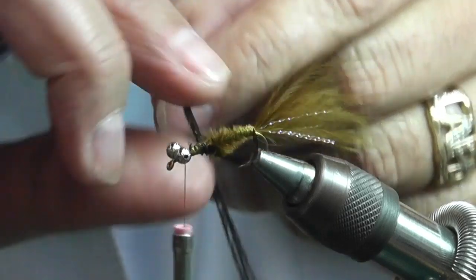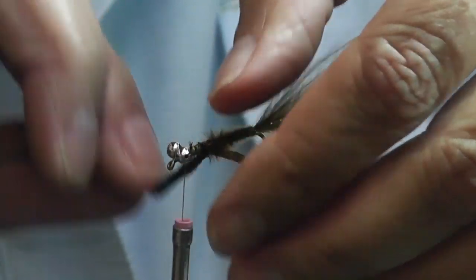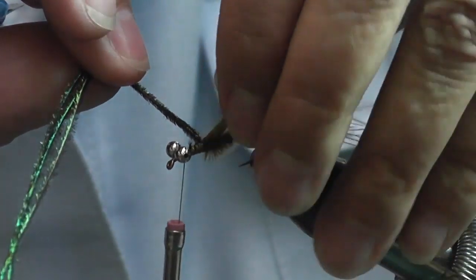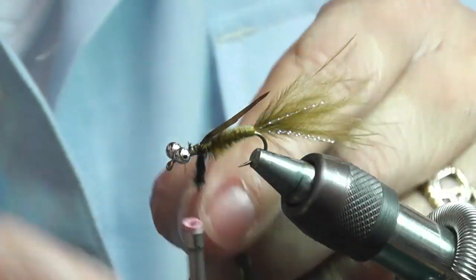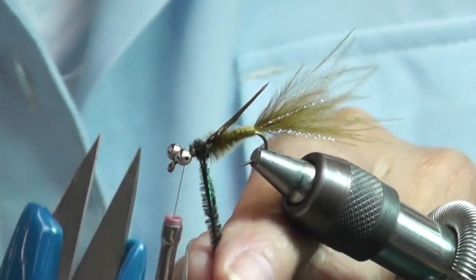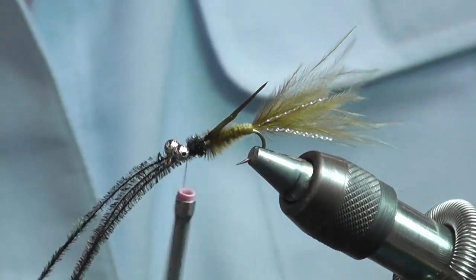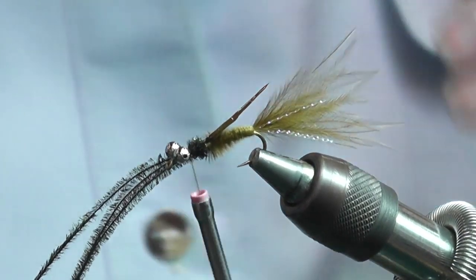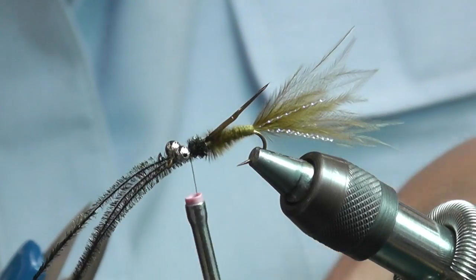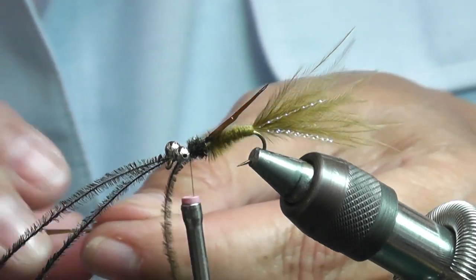So you come around and give it a few wraps. Then you just anchor it down there for a second because then you're going to put in your little legs — they're not wings, they're little legs. And you use pheasant tail. I would make them fairly long because the legs on a real damsel are pretty long.